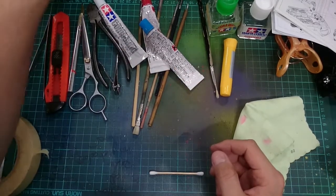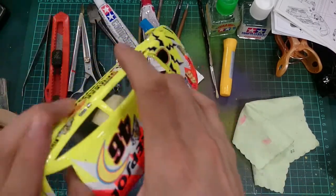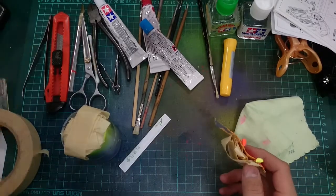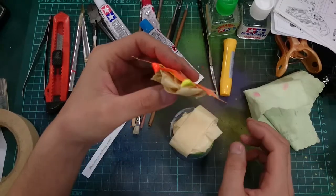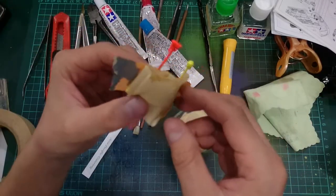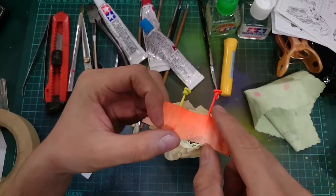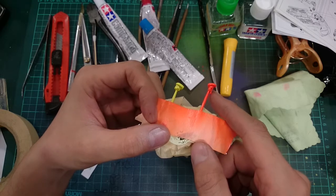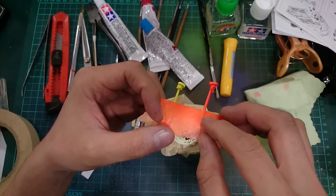One tool I forgot to mention — toothpick! It's actually quite handy. I have two rearview mirrors here from this Focus. What I did was grab one toothpick, chop it in half, put some masking tape on it, and stick the rearview mirror right on — into the little groove where the mirror goes. Then I can start spray painting. You don't need all that fancy equipment.